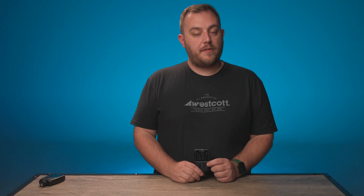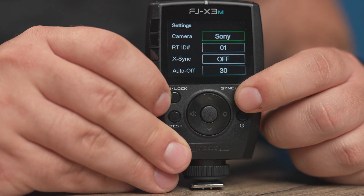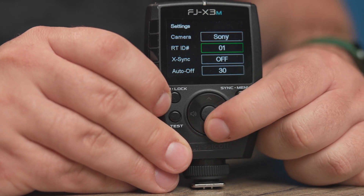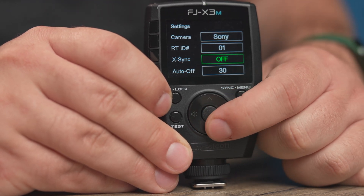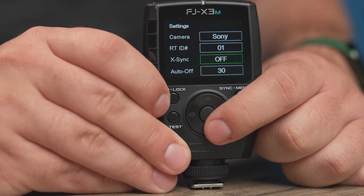If you want to set any different settings on your FJ-X3 series of triggers, simply hold down the sync and menu button. Once you hold that for about two seconds, it will bring you into the menu. From there, use the control pad to go up and down, then use the center button to enable or disable any settings that you would like to change.